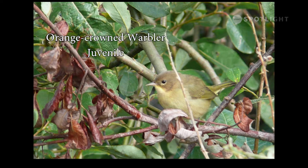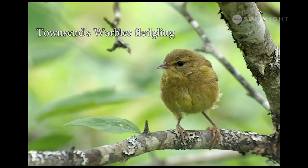A juvenile orange-crowned warbler can be identified by the signature shape of the beak. This curious youngster is the only Townsend's warbler I've managed to photograph. You can just see a faint tracing of the black face markings it will have as an adult.